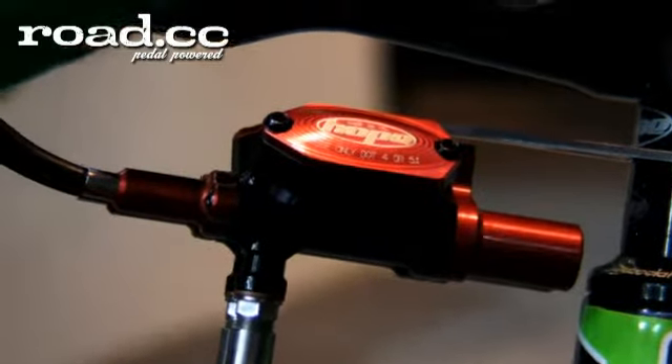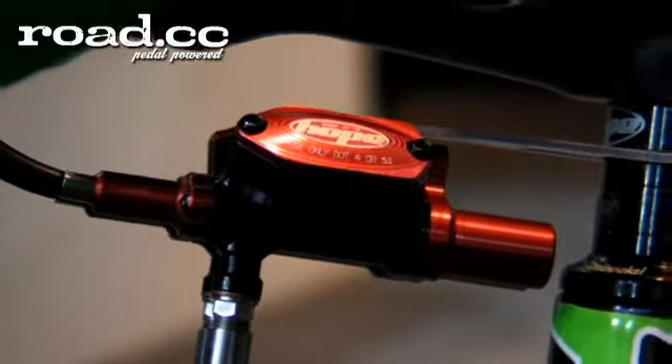When is this going to be in production? We're going to use them in the three-pick cyclocross race this year, and then hopefully the production ones will be out later in the year — probably mid-cyclocross season. The cost will be around £300 for the whole system.